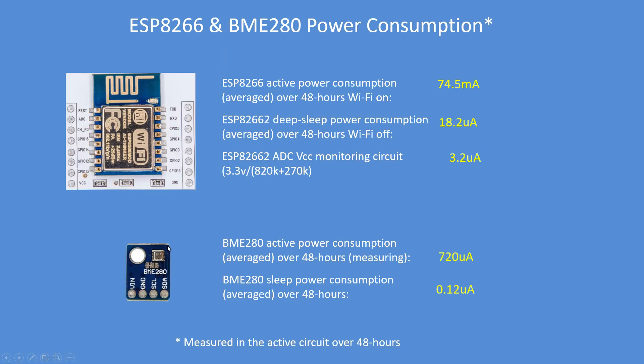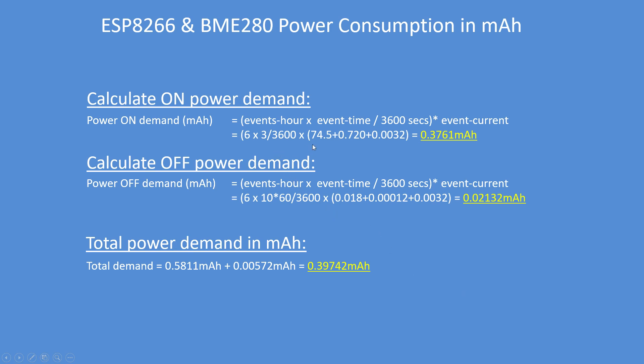The ESP8266 consumes 74.5 milliamps while the Wi-Fi is on. Its deep sleep current is 18.2 microamps, compared to 5.6 microamps for the ESP32. That voltage monitoring circuit I added contributes 3.2 microamps for monitoring purposes. The current consumption for the BME280 is exactly the same, so the overall load has been recalculated for the ESP8266.